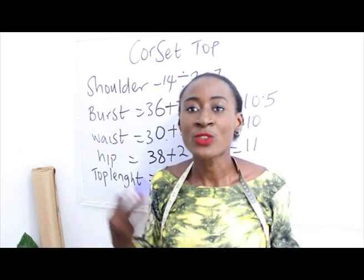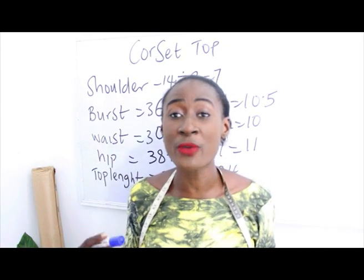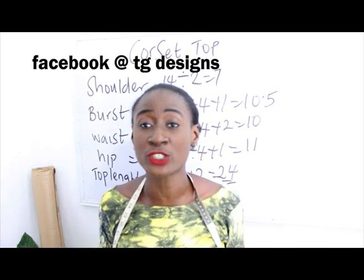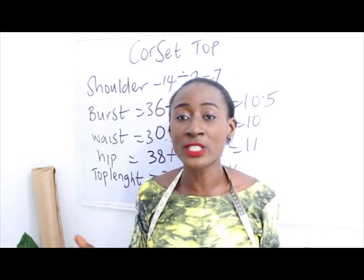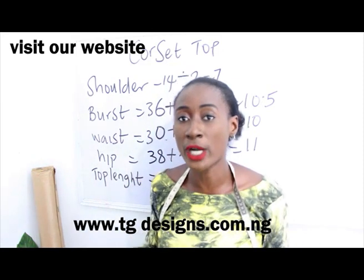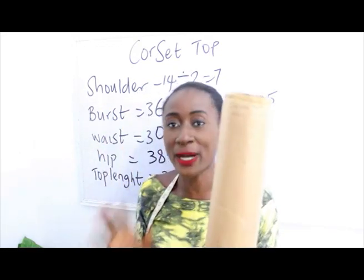Don't forget to join us on Facebook where we have illustration on different fashion topics, and also visit our website — I'm going to put the details in the description box below. The first thing we are going to do is to draft our pattern.